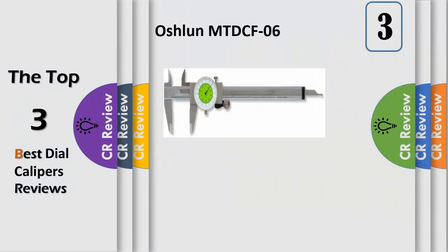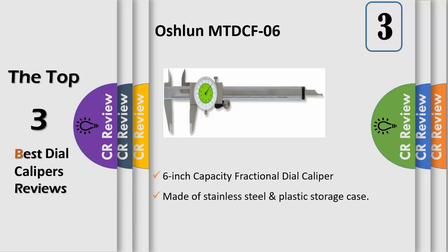Our 6-inch fractional dial caliper is made of stainless steel and comes in a plastic storage case. It features a 1.5-inch dial that is easy to read when taking outside, inside, depth, and step measurements.